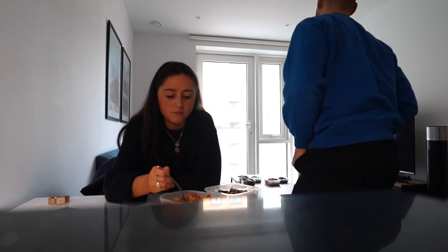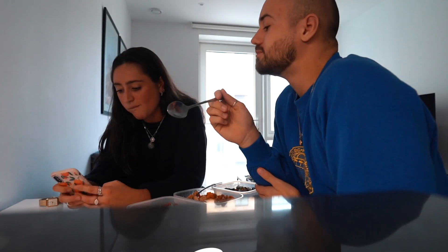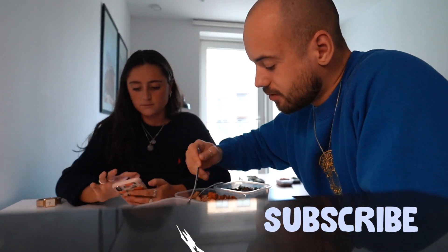So there we have it — my three easy meal prep ideas. This is me and my friend just enjoying all of the food. We're actually watching an episode of Jamie Oliver to get inspiration for our next video. As always, if you did enjoy watching please make sure to give it a thumbs up and to subscribe to my channel. I've got lots more of these videos coming and I'll see you in the next one.